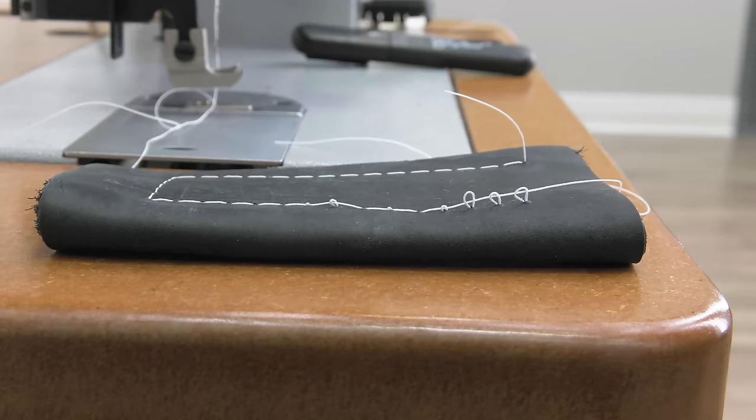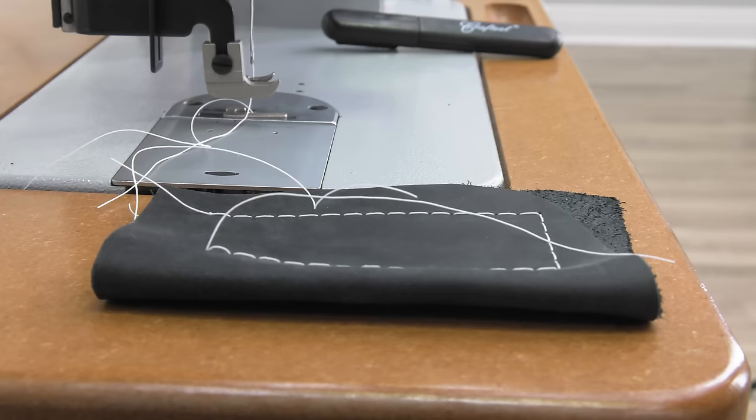When sewing your sample, sew in both forward and reverse and check for tension in both.